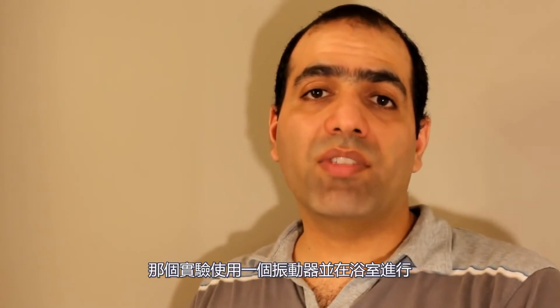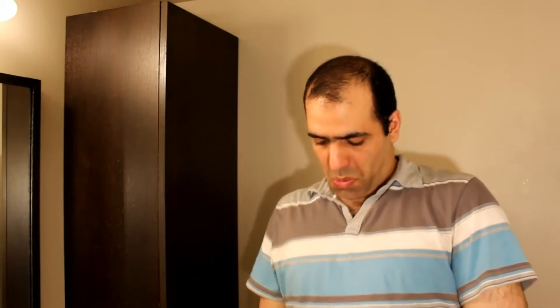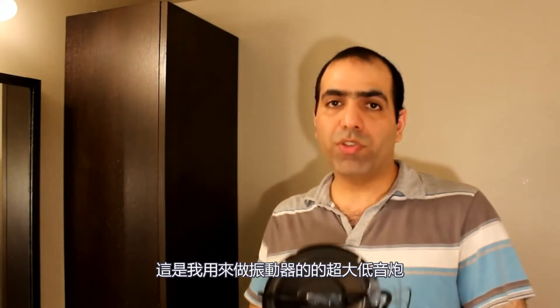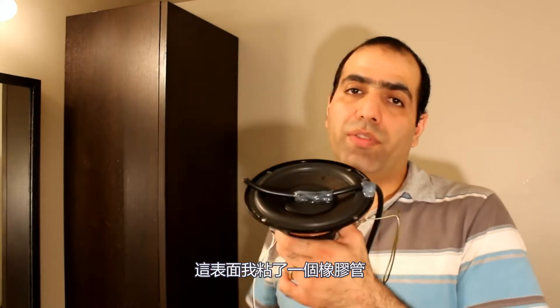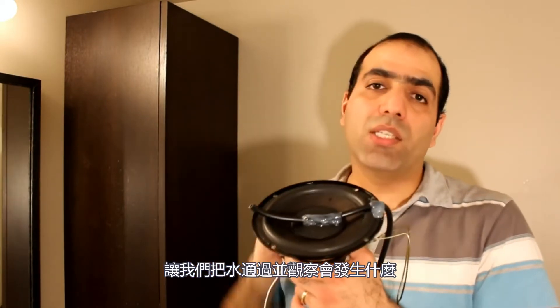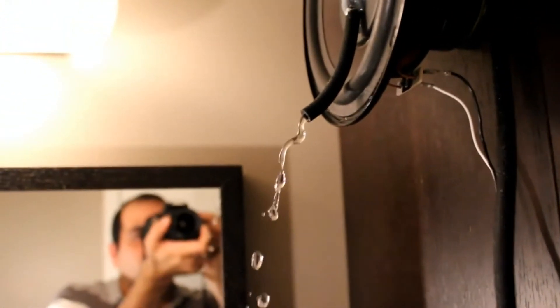Hi! I saw this video on the internet and thought it was very interesting but underexplained. The experiment involves a vibrator and is done in the bathroom. Here's my giant subwoofer speaker that I use as a vibrator, and there's a rubber pipe hot-glued to its surface. Let's run water through it and see what happens. Here it is — now let's turn on the vibration. It's awesome.